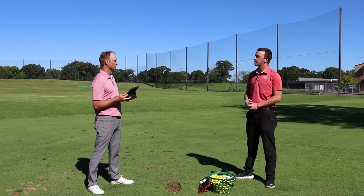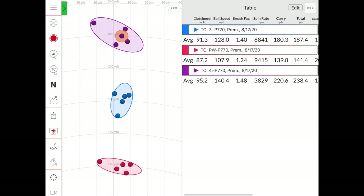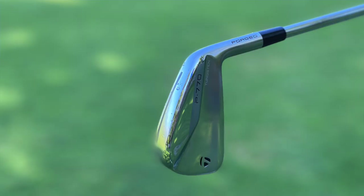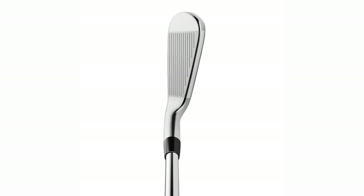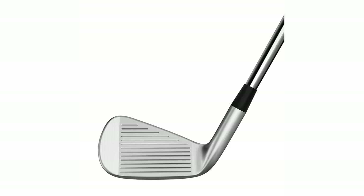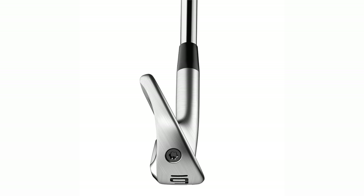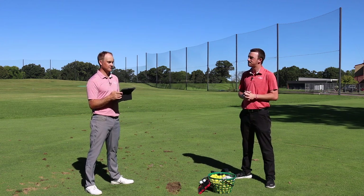Only one shot was affected by the wind hitting it a couple of grooves low on the face, going about eight yards shorter — and that's what impressed Thomas about the forgiveness. Forgiveness, playability, and workability are all there — essentially a smaller, compact version of the 790 for someone who wants a bit more spin and workability. For golfers going forward into 2021, the P770 sits between a player's iron and player's distance iron, likely appealing most to lower-to-mid handicappers who want a great-feeling, compact iron that performs really well.